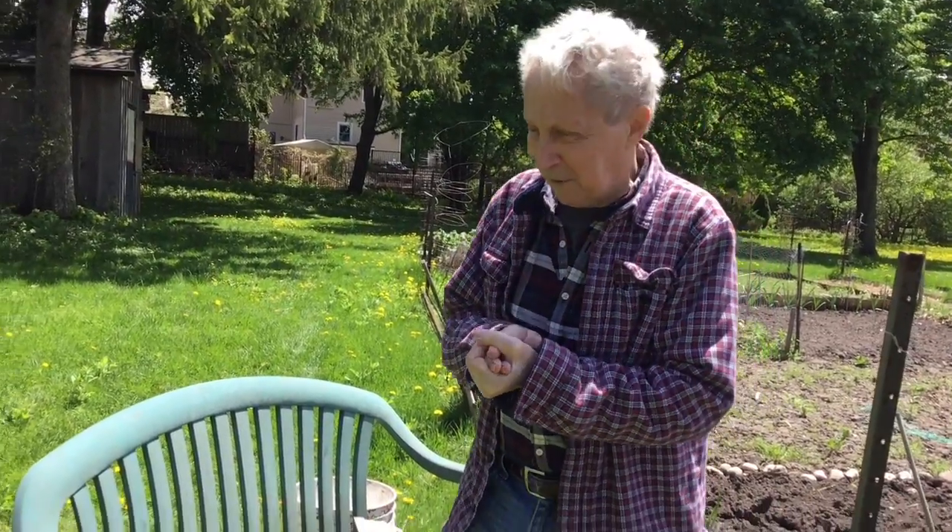Hi everybody, Gary here. Today we've got the great green onion caper.